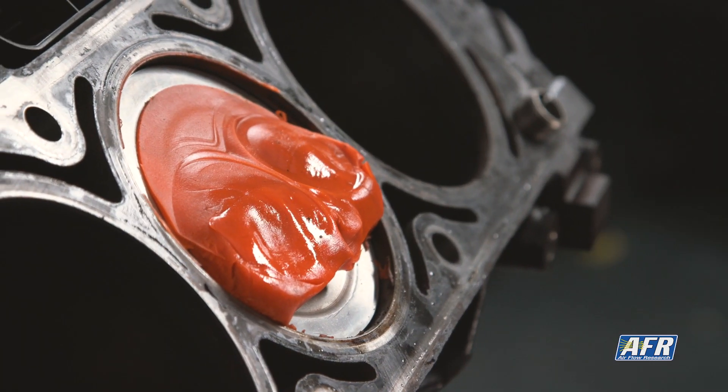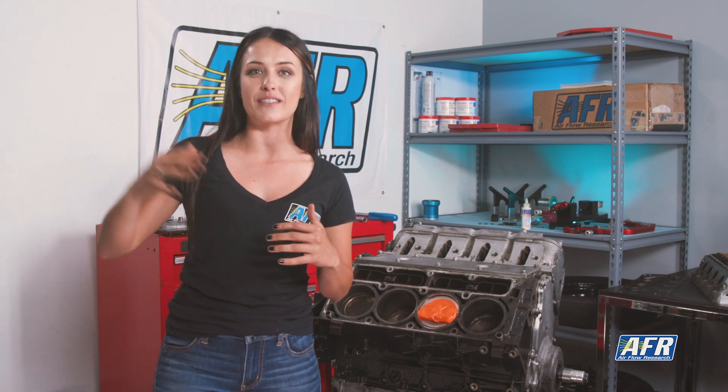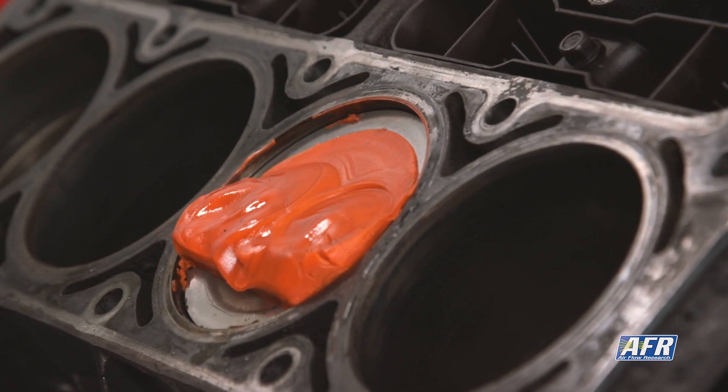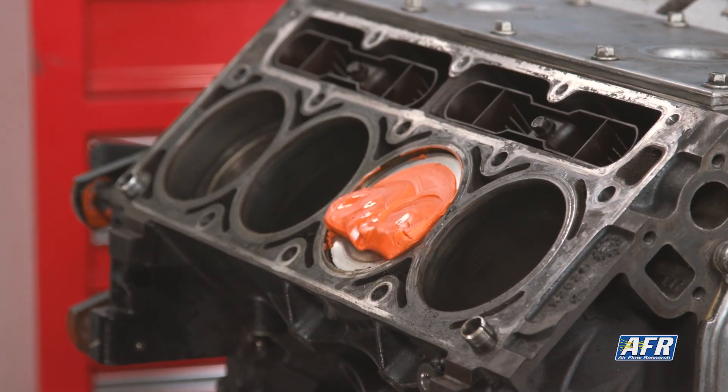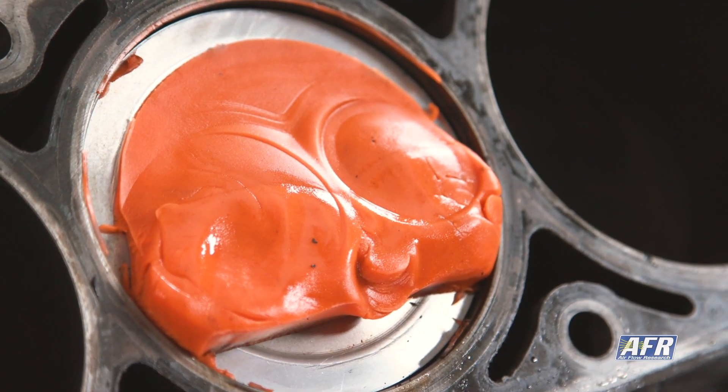There isn't a one-size-fits-all clearance number for every engine. Keep in mind some bare minimum clearance numbers: a hundred thousandths for the exhaust valve, eighty thousandths for the intake valve, and twenty thousandths for the clearance around the radius of the valve. More clearance is not a bad thing — it's not going to hurt performance, so bigger numbers are fine. We just don't want to see numbers less than that. That especially applies in street car applications or flat tappet cam situations with lighter spring pressure, where it never hurts to add a little bit of extra clearance.